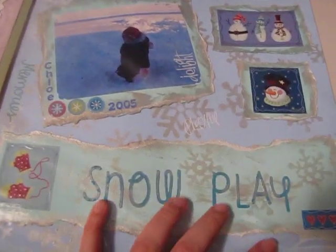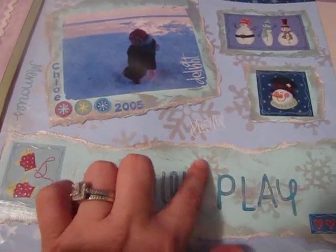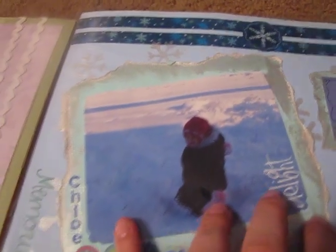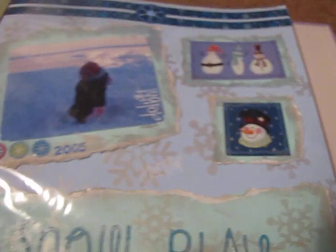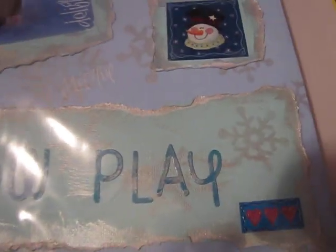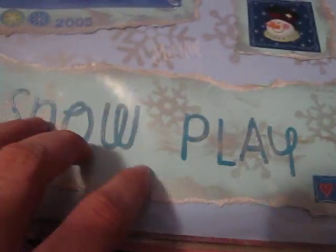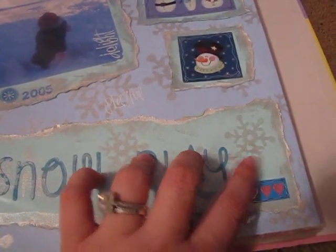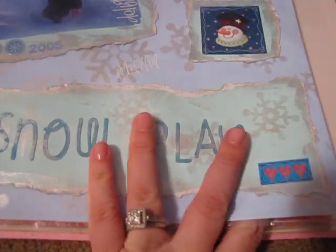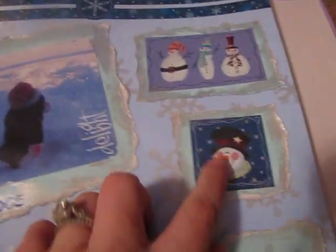This is another layout that I did. I stamped and I inked the edges with silver ink. She was so little there — this was in 2005. I did a lot of stamping with silver paint using foam stamp pads. I think they're by Making Memories, but these are all Creative Memories — old Creative Memories.